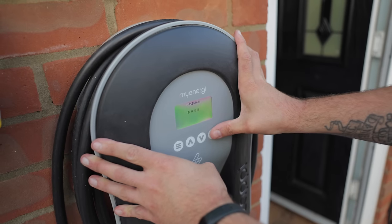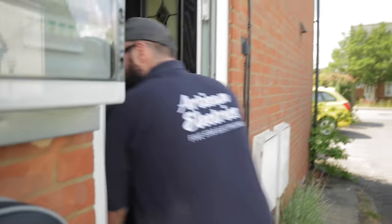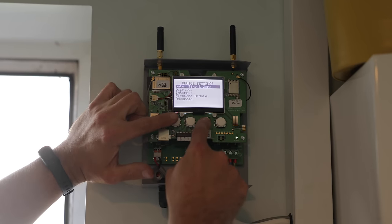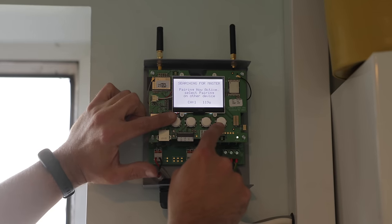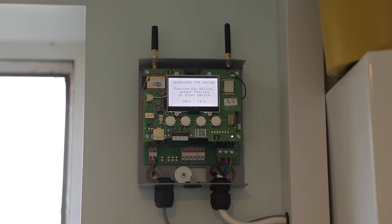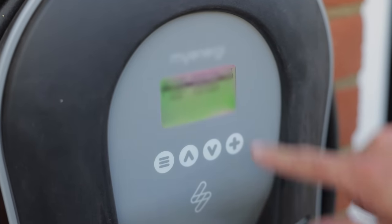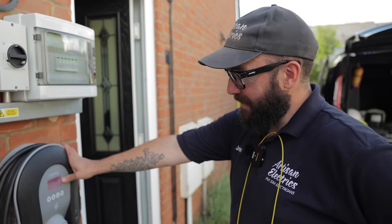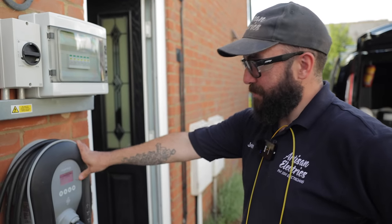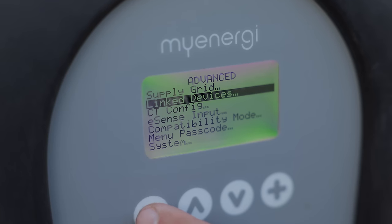To pair the two units, we go into advanced settings, enter the super-secure passcode, and put into pairing mode — it begins searching for slaves or secondaries. We do the same on the second unit, going to advanced settings, passcode, link devices, pairing mode — now it's searching for a master. Once the Libby shows a squiggly line next to it rather than a question mark, it's all paired up and we don't have to do any adjustments on the second Libby — it just takes all its readings from the first.